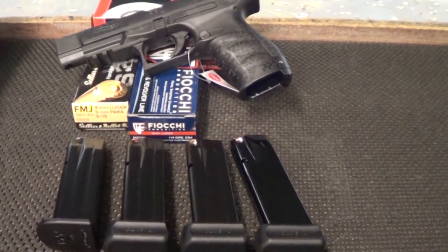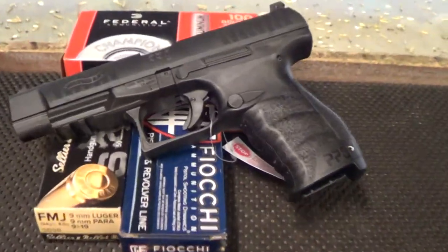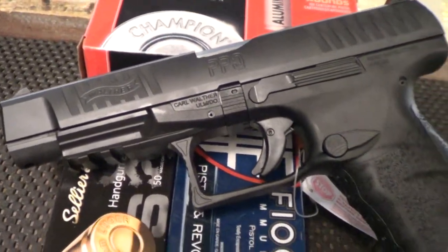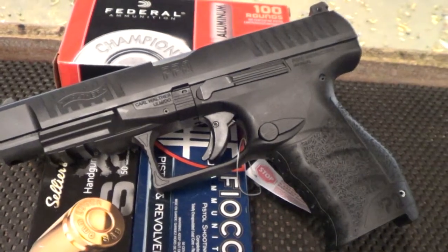Hey guys, DanTheWolfman of TheCombinSystem.com and CatchYouTube.com, about to try out my new Walther PPQ 5-inch standard LE version.